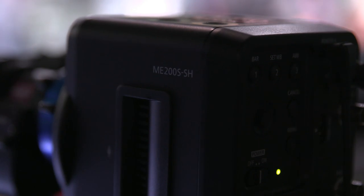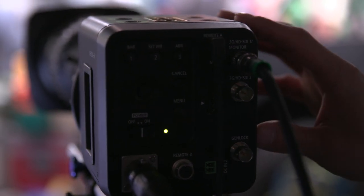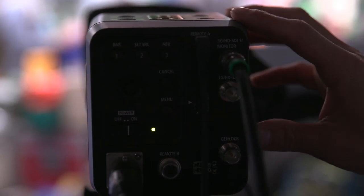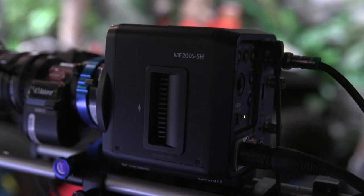This is the ME200, their second camera in the multi-purpose series. It has a smaller sensor — specifically the C100 Mark II's Super 35 size sensor placed inside the same compact box as the original ME20. You're getting an extra stop in low light. What's really great compared to the original ME20 is dual pixel autofocus. You do absolutely need an external recorder and external power to work with this camera.